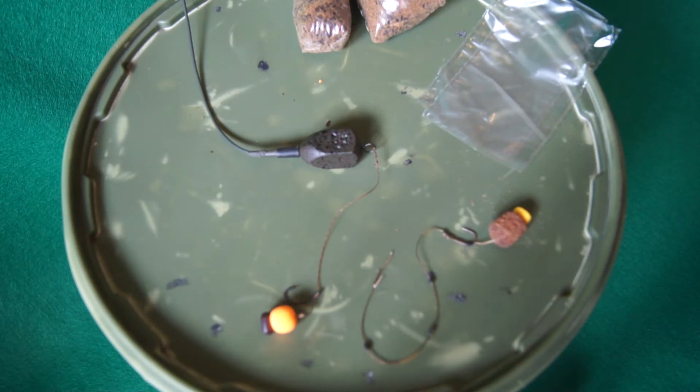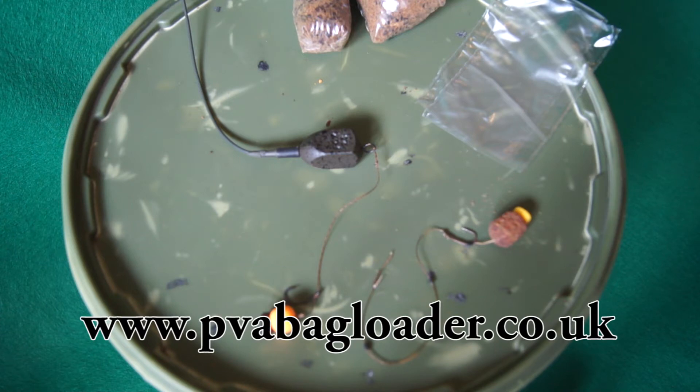Hi, it's Danny Walsh and welcome to pvabagloader.co.uk. In this short video you will discover just how easily and effectively you can load a solid PVA bag.